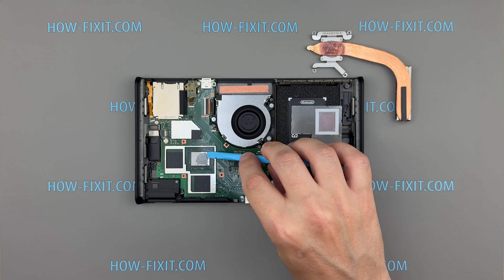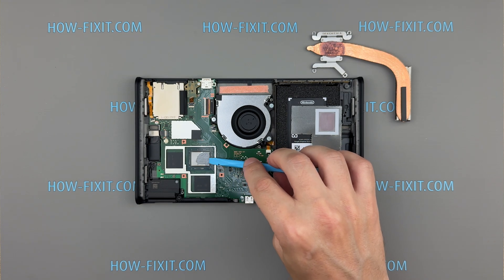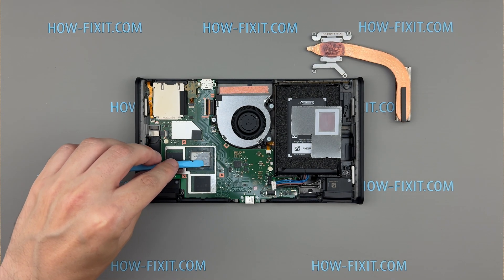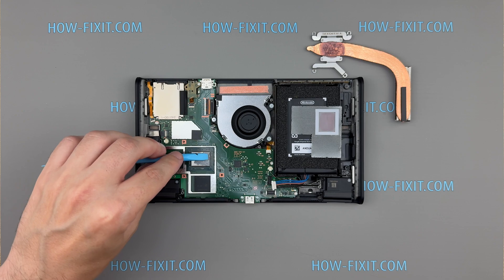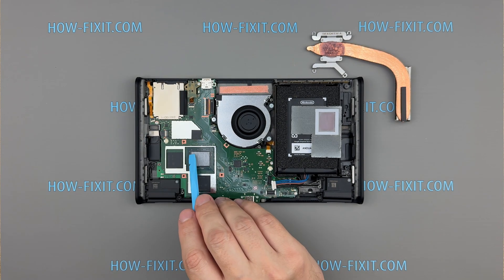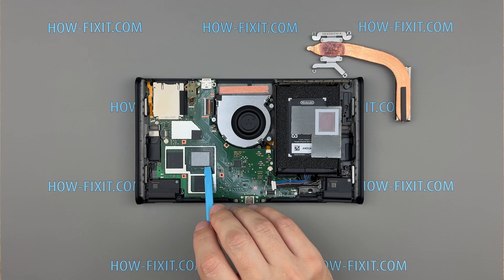For the Switch 2, you can choose thermal paste such as Arctic MX4, Noctua NT-H2, or Thermal Grizzly Cryonaut. These pastes offer excellent thermal conductivity and are safe for delicate components. For your convenience, I've included a link in the video description where you can purchase the appropriate thermal paste for your console.